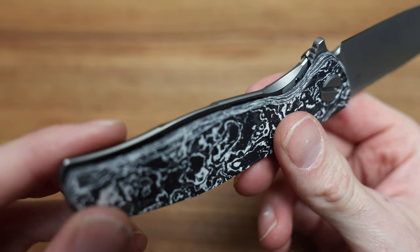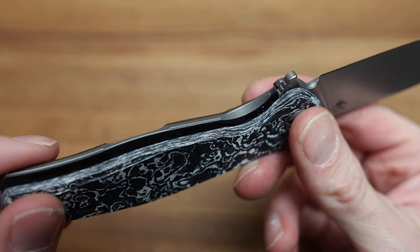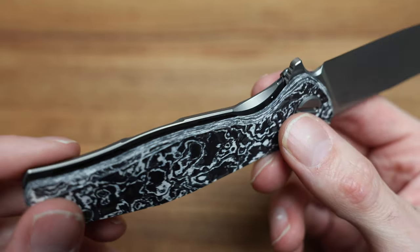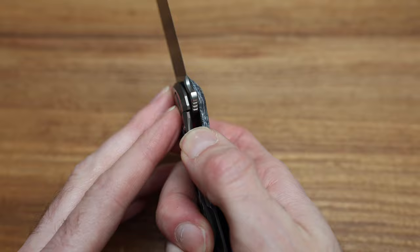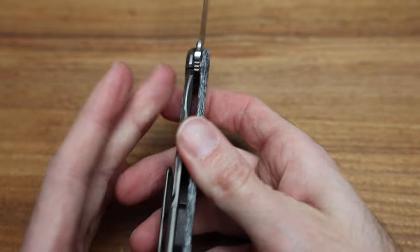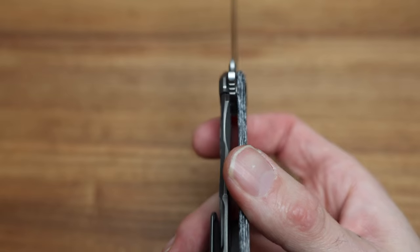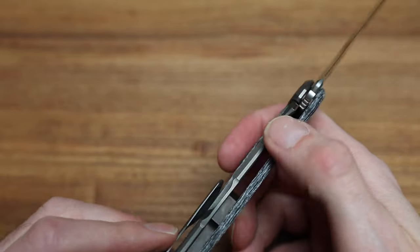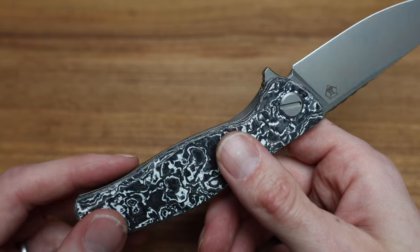The lock bar is beautifully milled and machined — it's the kind of thing that unless you're really looking, you don't notice how intricate the work is. You have an over-travel stop slash metal lock bar insert. The over-travel stop prevents the frame from passing and over time warping the bend in the bar. The lock bar insert fine-tunes the interface between the M390 blade and the titanium frame to prevent lock stick.